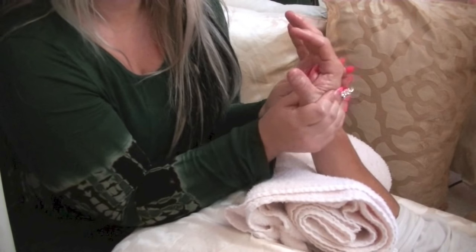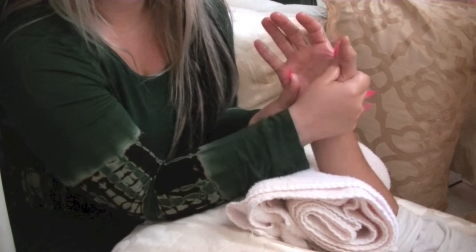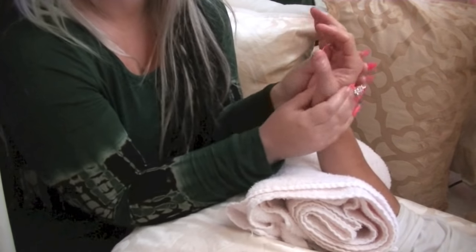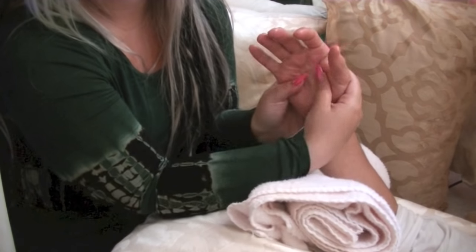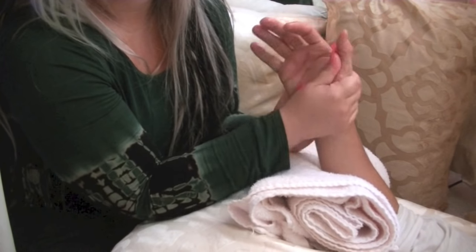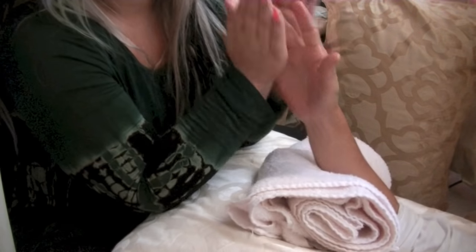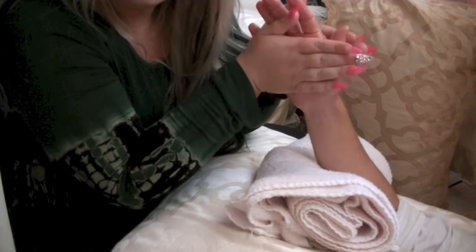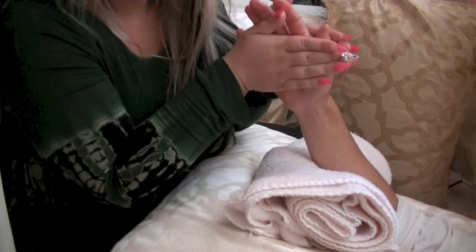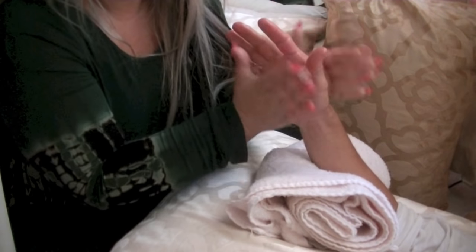As you're massaging, you can feel where the tension will be. His tension is mostly in the palm — his natural reaction is to close this way, so I'm opening him up the other way, putting pressure to the whole hand to release tension and get the blood flowing upwards throughout the body.